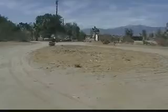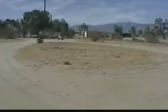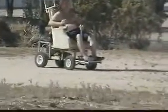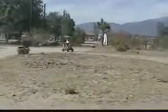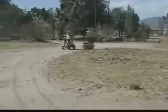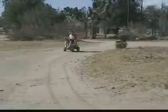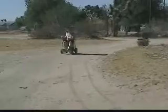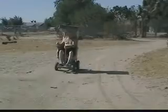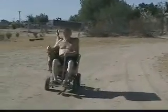Desert wheelchair. Bet you can't get one of these at Walmart.